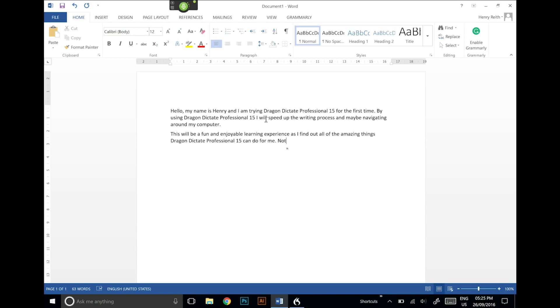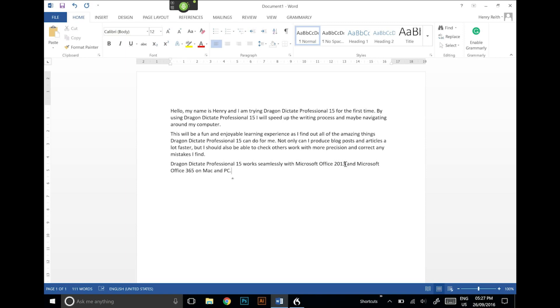Not only can I produce blog posts and articles a lot faster, but I should also be able to check others' work with more precision and correct any mistakes I find. Dragon Dictate Professional 15 works seamlessly with Microsoft Office 2013 and Microsoft Office 365 on Mac and PC. Thank you for joining me for the first five minutes of using Dragon Dictate Professional 15. Microphone off.